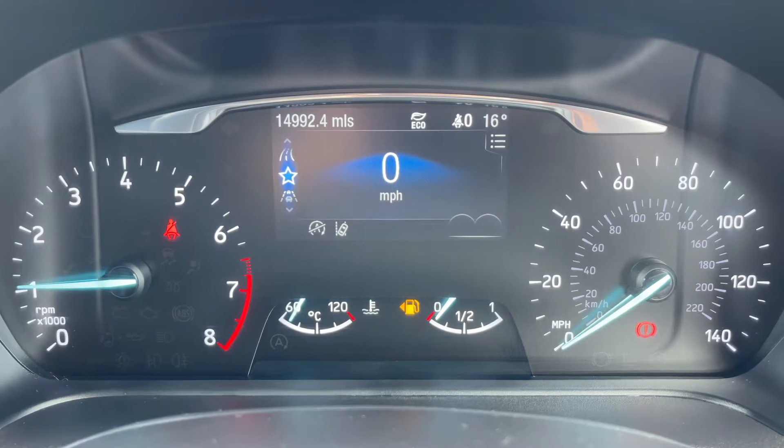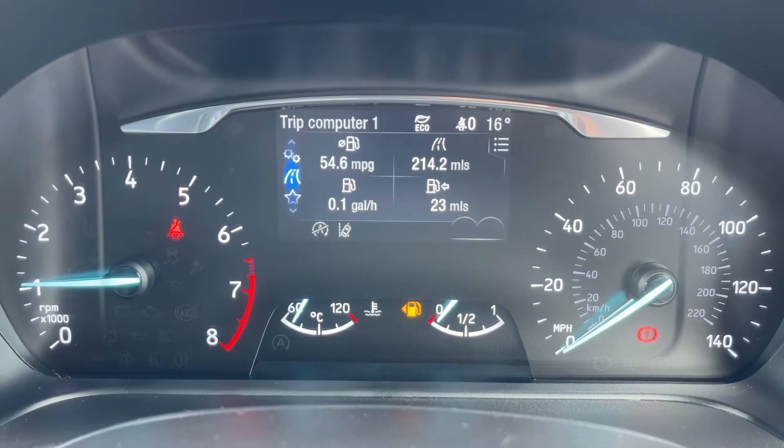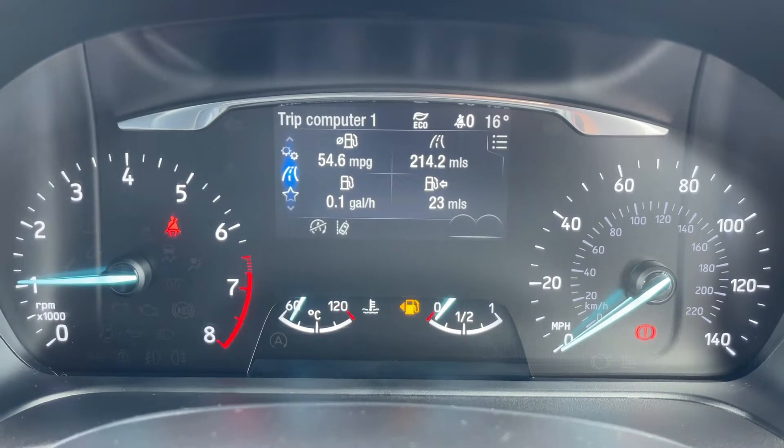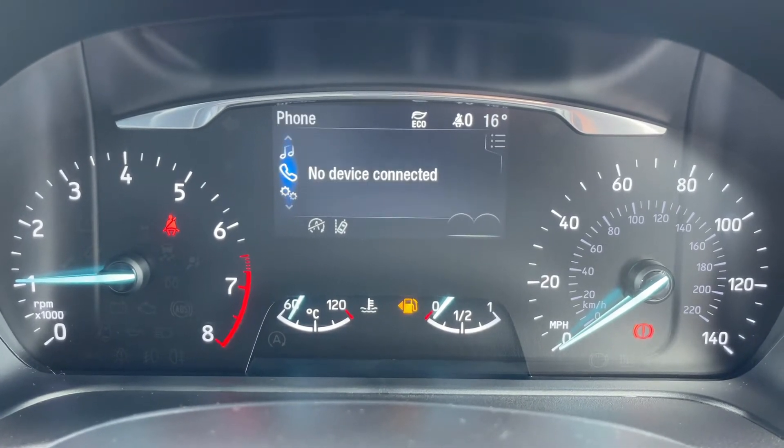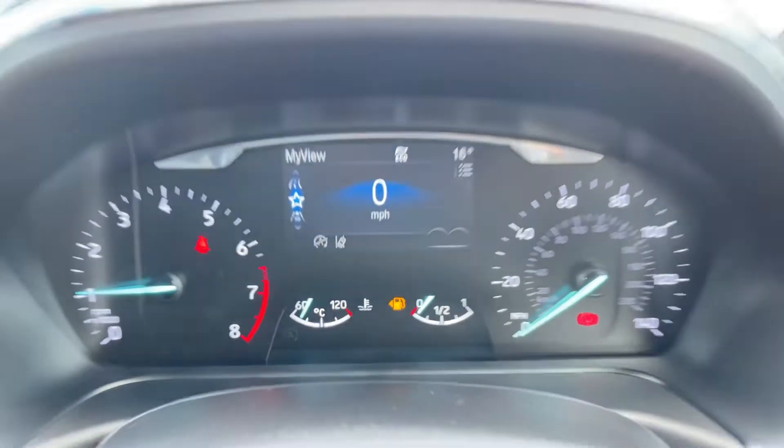We then have a digital readout for the speedometer in the centre. You can change the information that's displayed there by using buttons on the steering wheel. So we have various trip computer information, vehicle settings, your phone, audio and navigation menus and then back around to the beginning again.